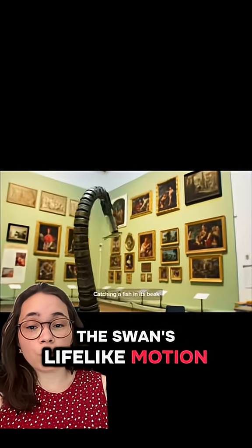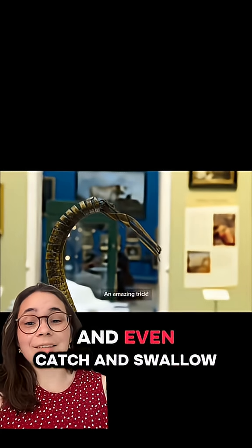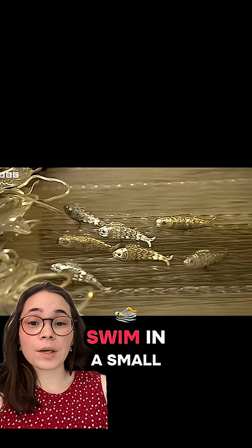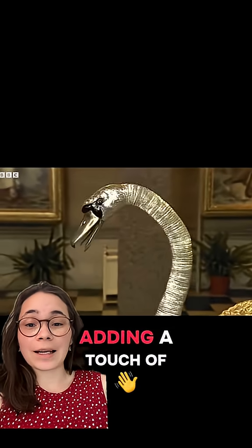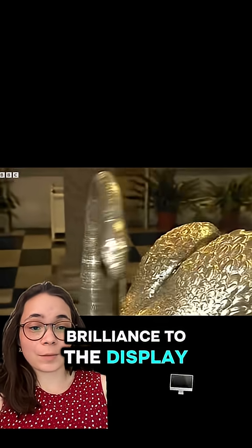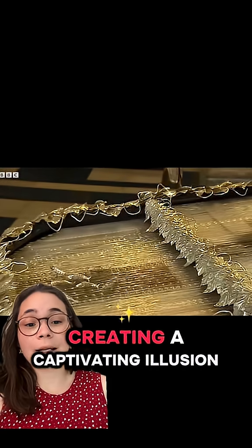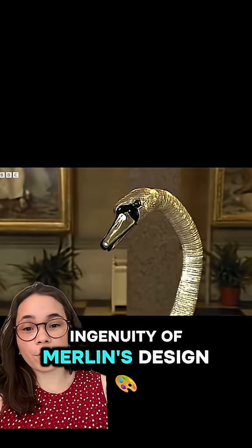The swan's lifelike motion is enhanced by its ability to gently sway its wings and even catch and swallow a fish. The fish, which are made of metal, swim in a small pool, and some of them even have ruby eyes, adding a touch of brilliance to the display. The beak of the swan snaps forward to catch the fish, creating a captivating illusion of feeding, all thanks to the ingenuity of Merlin's design.